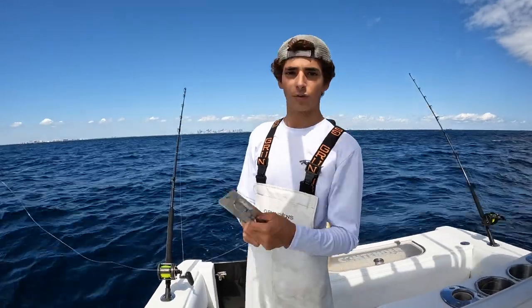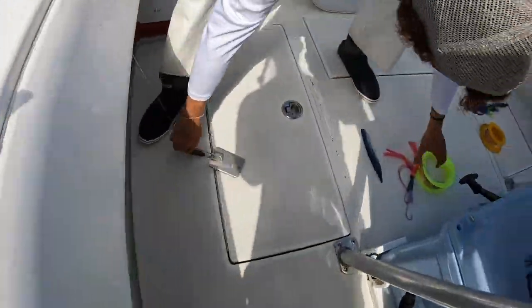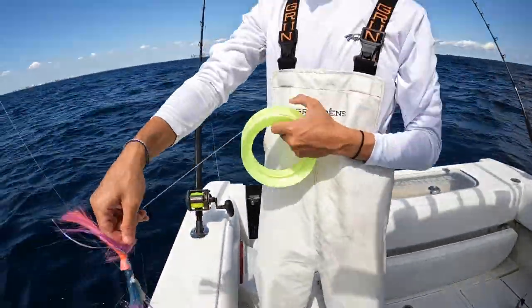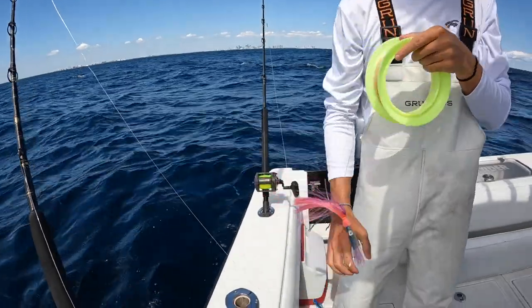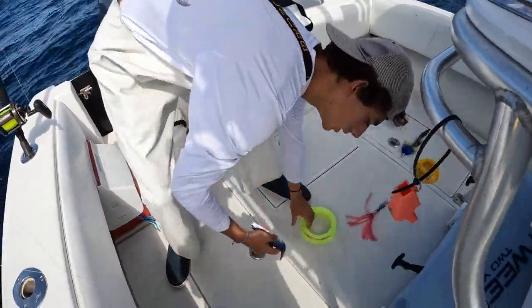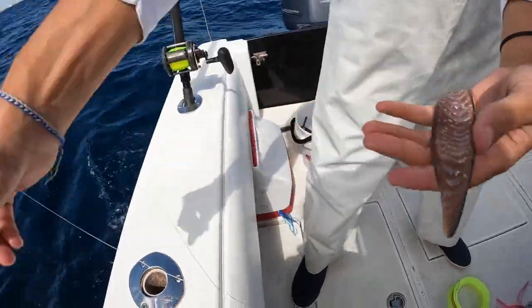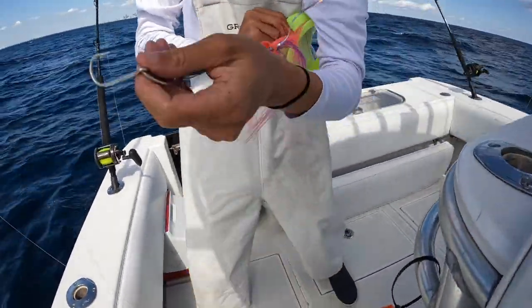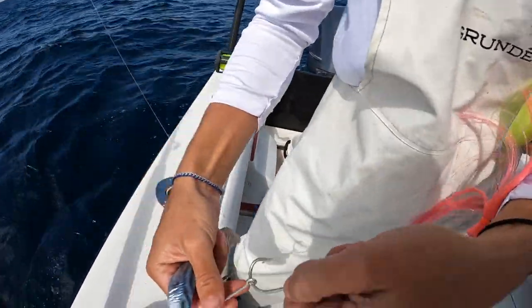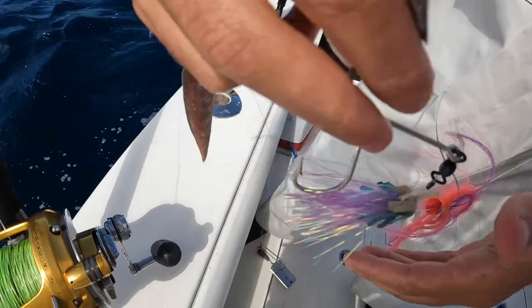So we're going to start trolling planers. This is a 4-6 Old Salty planer, so we have this rig here — it's pretty much a sea witch with a skirt, double hook rig. And then we're going to be trolling some bonita strips. It's very simple to hook it, everyone does it differently, but that's how we have it rigged — it's 80-pound test.